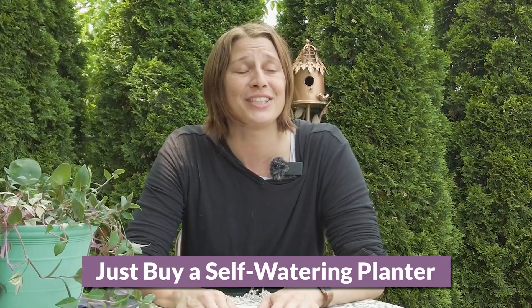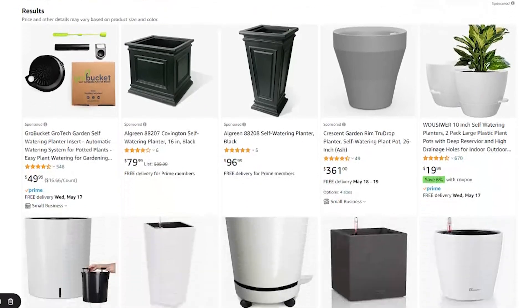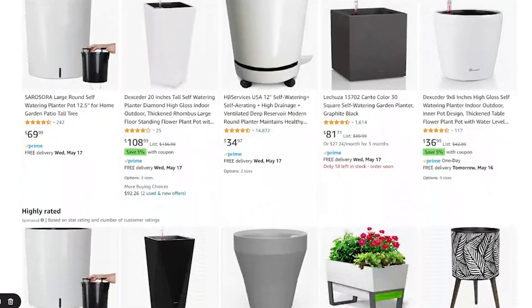The first comment I get a lot is that this is way too complicated and the process isn't simple. My suggestion, if you think this is too complicated, is that you should just buy a self-watering planter. They sell these in any of the plant nurseries or big box stores.